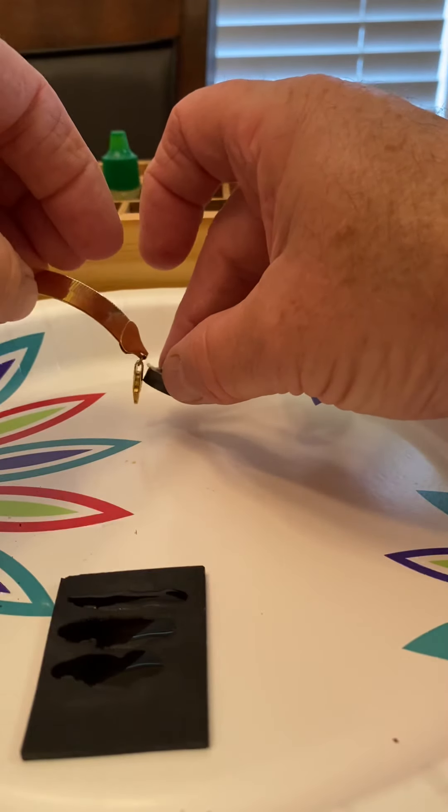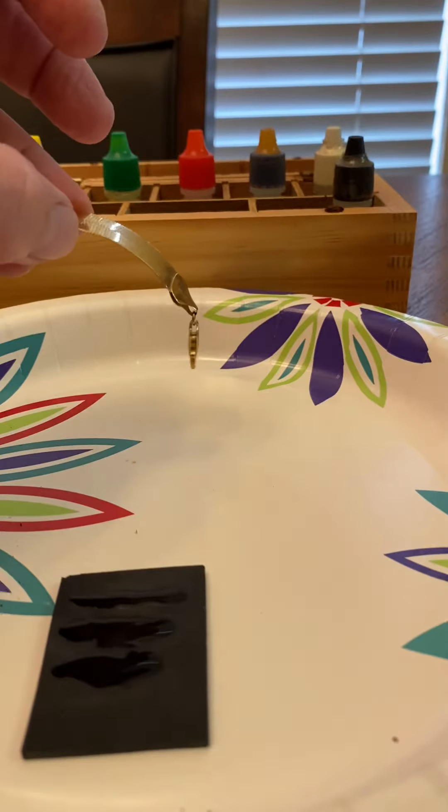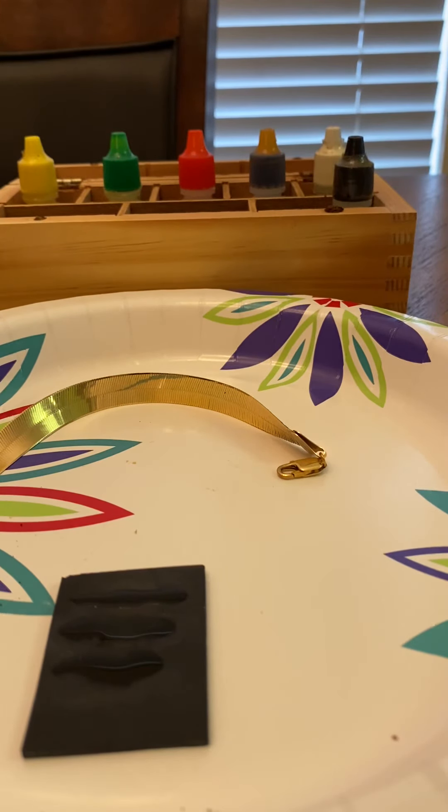So I must say that's gold plated — the hasp is gold plated, but the bracelet itself is gold.